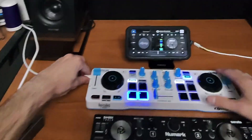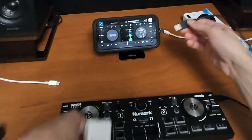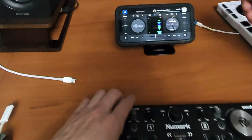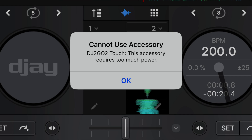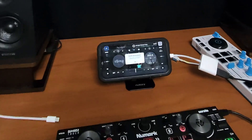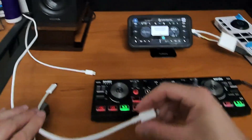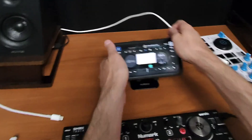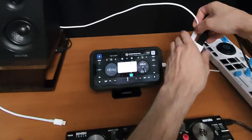For the wired controller, we have the controller here and we need this adapter to plug it into our phone. If we plug it in without a power source, we get the message: 'This accessory requires too much power.' The iPad has a bigger battery so it can power it, but the phone's smaller battery can't. So we need to have it plugged into power — if your adapter doesn't allow charging, you won't be able to DJ with this controller.